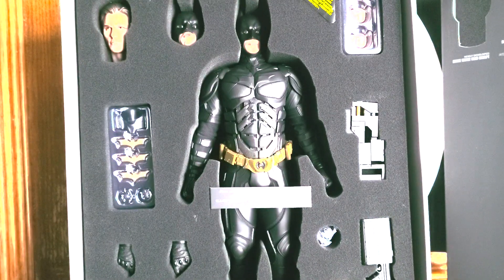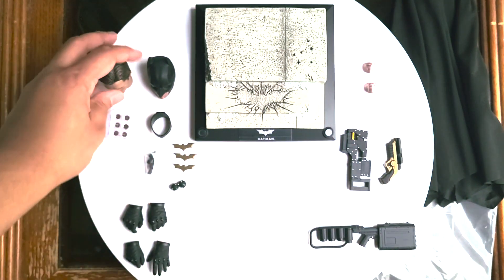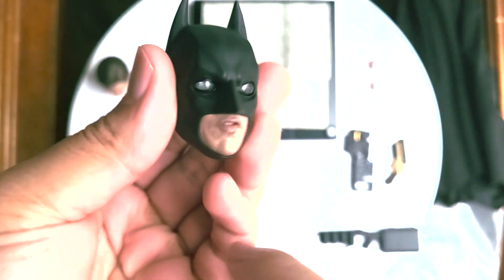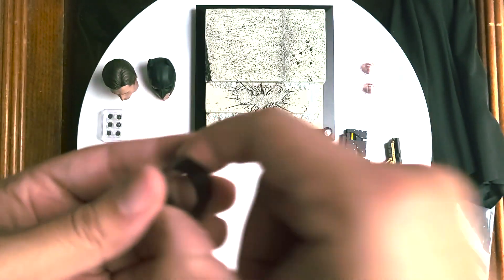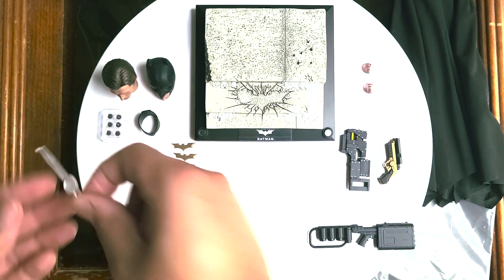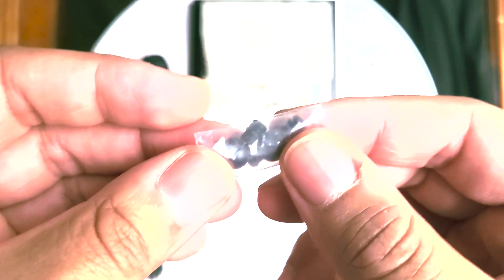Let's take a closer look at the accessories. We have the Bruce Wayne head sculpt here. We have a second Batman head sculpt that comes with LED light-up function. We have the batteries that go in the second head sculpt. We have the neck piece for when you want to swap out the default head sculpt with the Bruce Wayne head sculpt. We have this tool here that helps you with the rolling eyeball effect — you can reach into the head sculpt and turn the eyeballs to make the figure look a certain way. You have the standard issue extra pegs that every Hot Toys figure comes with.